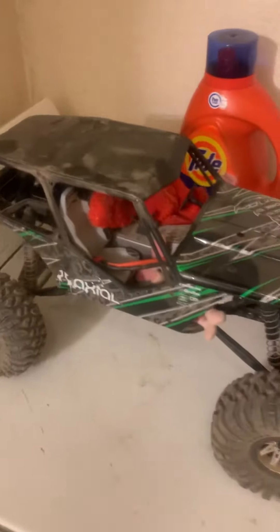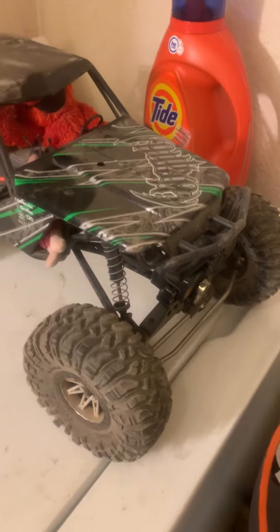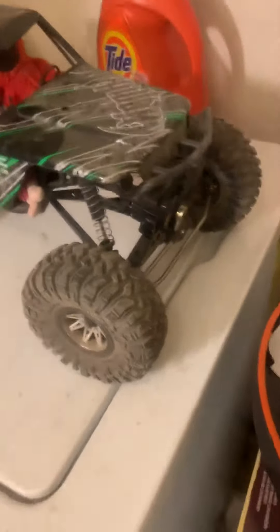Anyways, thoughts? If you like and subscribe — got any ideas of what I should do to improve this thing? All right, take care. Ciao.